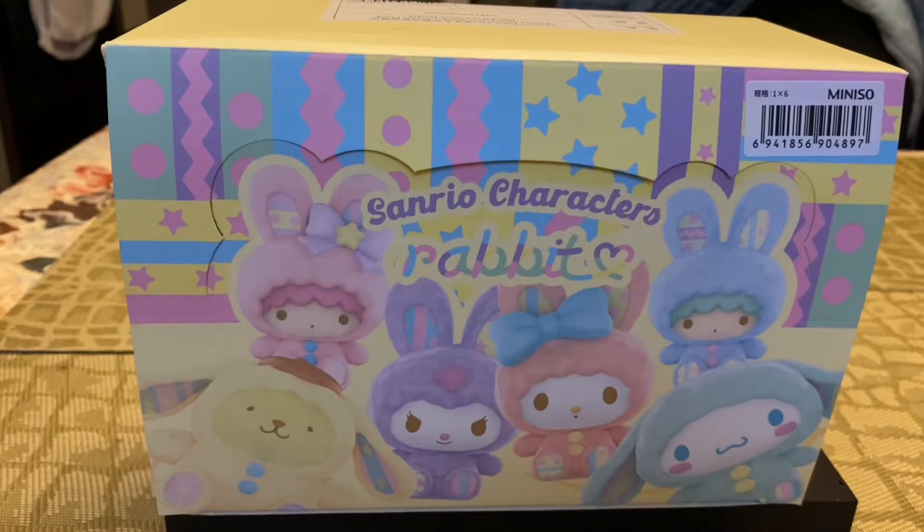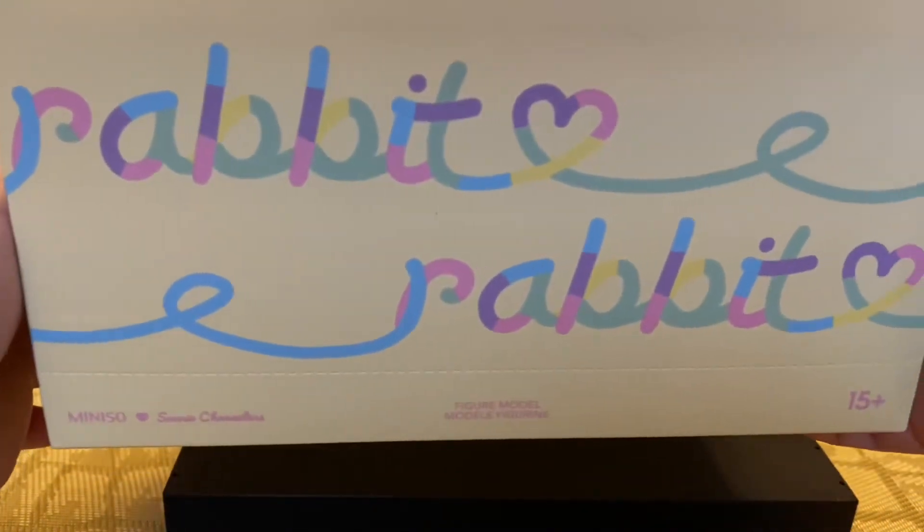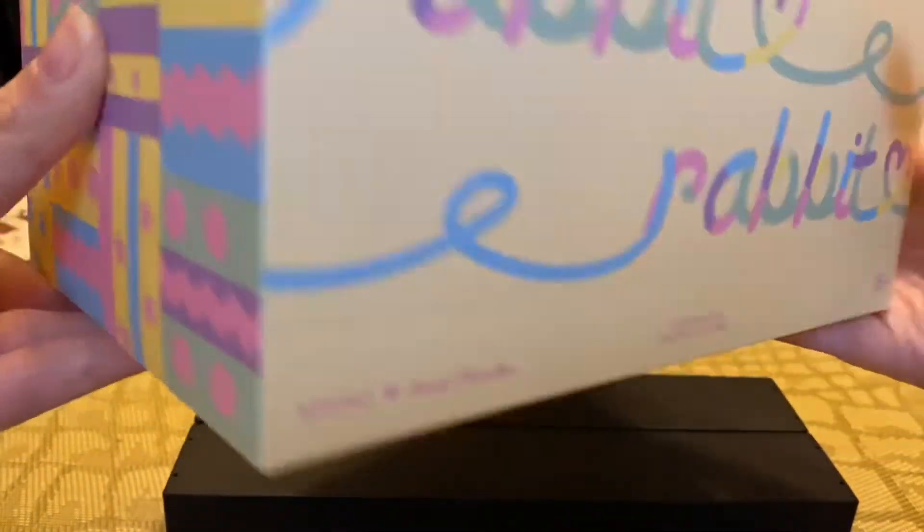Hey everyone, welcome back to my channel! I'm really excited because over the weekend I went shopping at Miniso at the mall, and they released a bunch of blind box figures. I ended up buying two full cases, and this one is the Sanrio Characters Rabbit Series. I can't wait to open it!